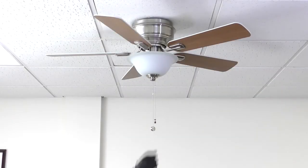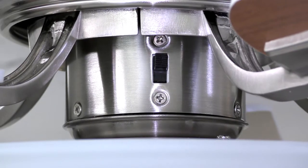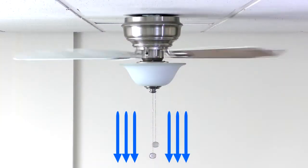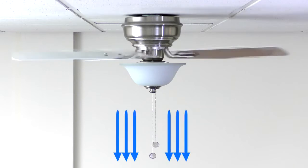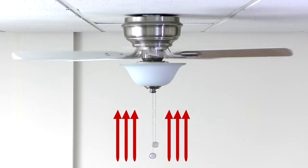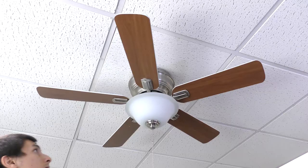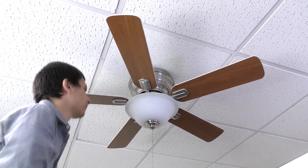Use the longer chain to turn the light on or off. Use the reverse switch located on the switch housing to change the direction of the fan. For warm weather, the fan will spin counterclockwise and push air downward to create a cooling effect. For cool weather, the fan will spin clockwise and cycle warm air off the ceiling. Note that the fan should be stopped before changing the direction of the blade rotation.